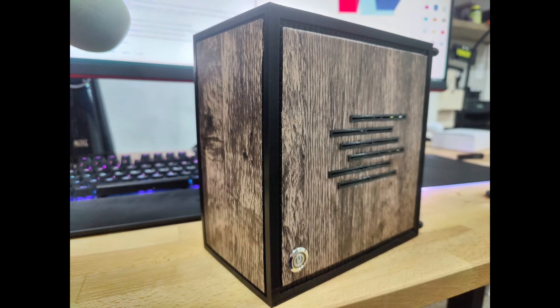If you end up printing this case, I'd love to see it — drop a comment below or send me a link so I can check it out. There are links in the description to get the STLs for yourself.